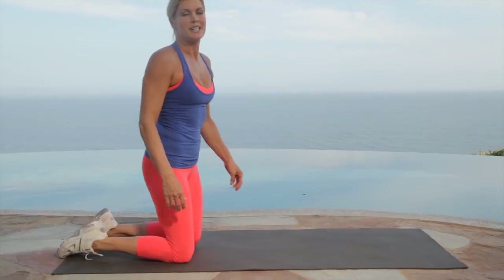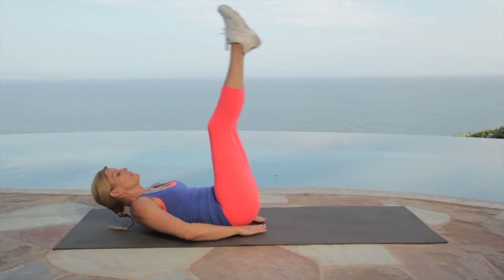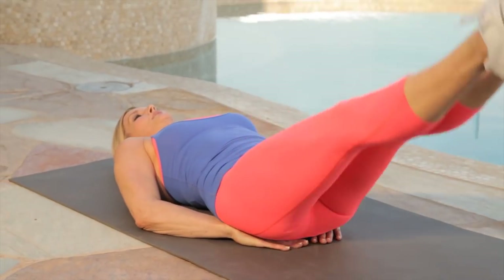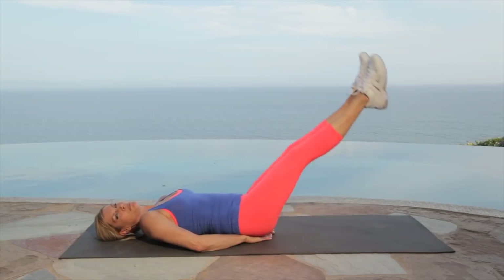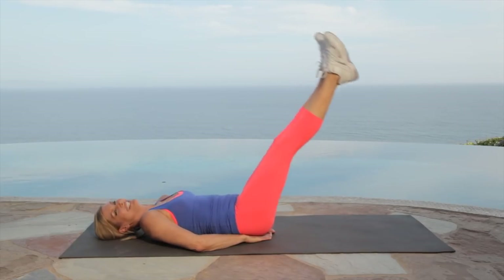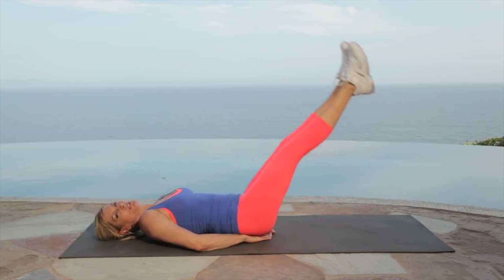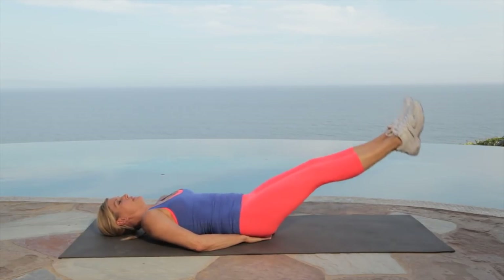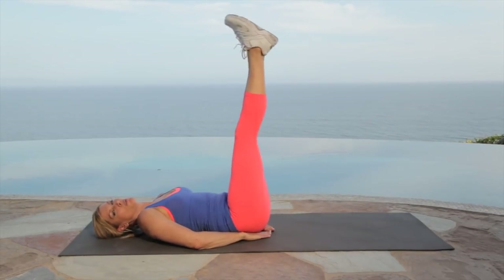Now we're going to repeat that circuit for a second time. Lay back — remember we put our hands underneath our lower back for support as you lower your legs down. Here we go for 30 seconds. Breathe it out — this one's tough, we're really working those lower abs. Pause before you reach the floor each time. This is a hard one. Exhale with effort. Good work. Almost there — we're almost through our second circuit, and then we'll begin our cool down. Give me five, four, three, two, one. Great.